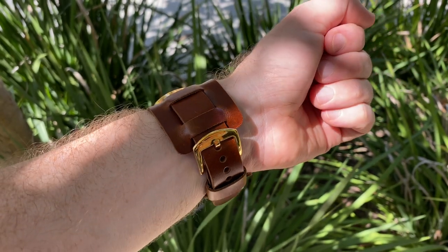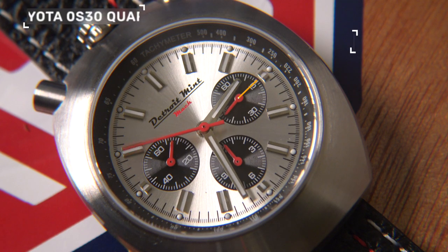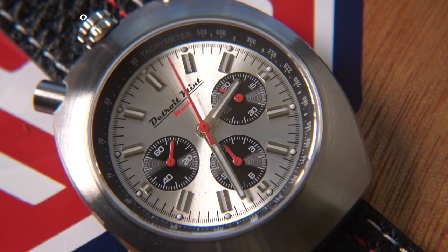So what do you get for your $225 and does this watch represent value for money? It's common knowledge that I'm no fan of the most famous Detroit watch company — in my view they don't offer value for money at all. This watch however has everything you would expect from a watch in this price range and more: domed sapphire crystal, all stainless steel construction, and it comes with a highly accurate and reliable Citizen Miyota quartz chronograph movement. So again, a nod back to Citizen and thanking them for their original bullhead.